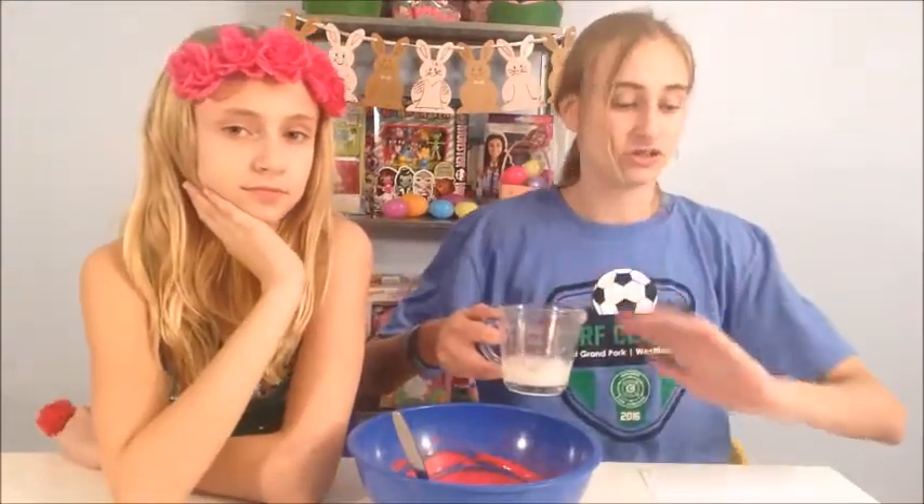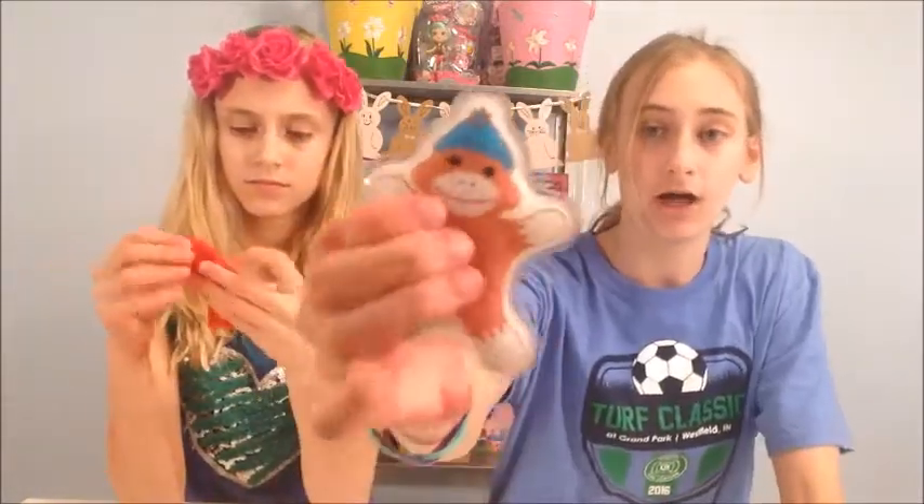So we're only going to add half of the starch, and we'll add the other half as needed. Here's our slime. It's a really cool slime because it's a really bright red color. It's really fun to play with. It is really cold, so you have to get it really hot to have it change colors. We used our little sock monkey hand warmer, got it kind of hot, and it actually got yellow once it got really hot.